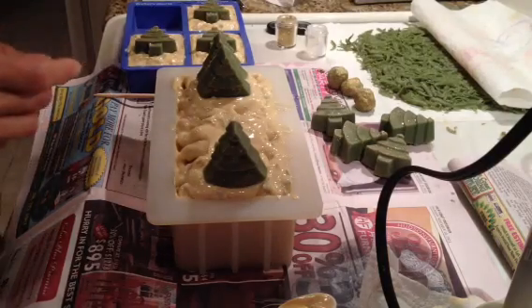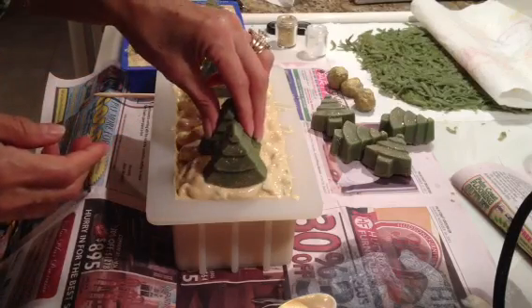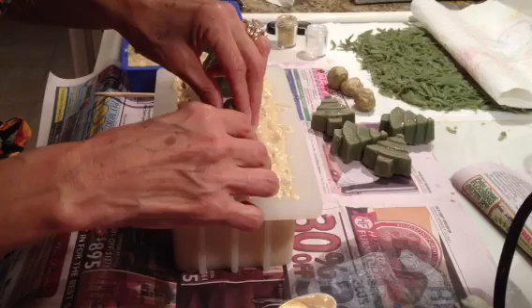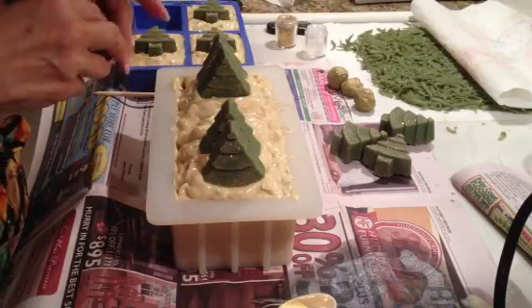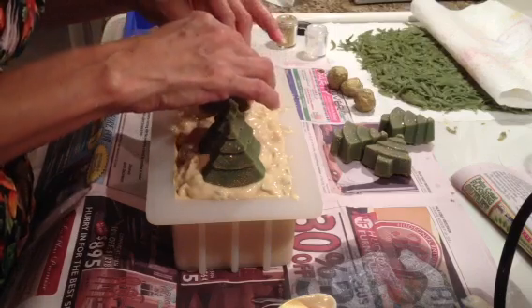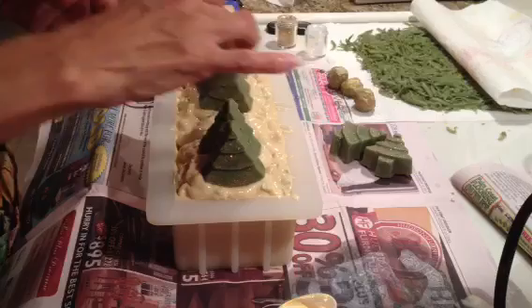I'm back. I'm just adding my Christmas trees right now with the glitter. These are going to be really huge bars. It's really nothing special, I just wanted to use up.